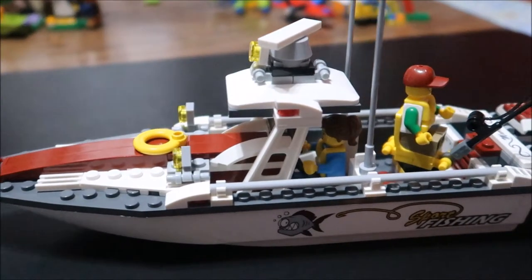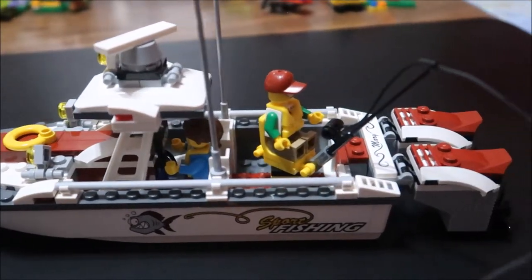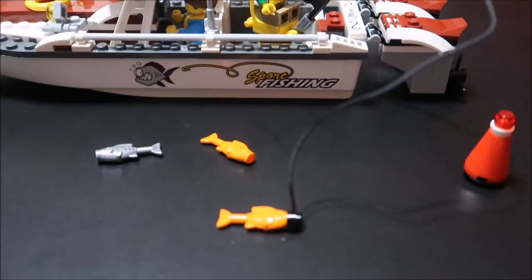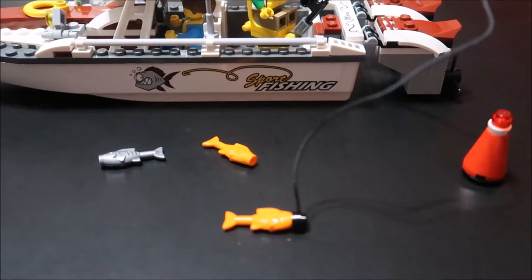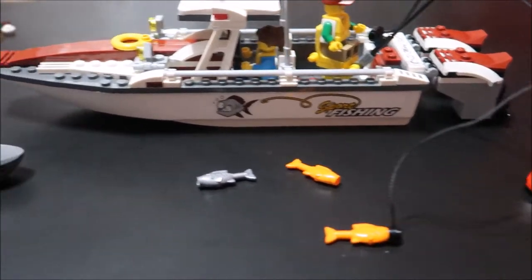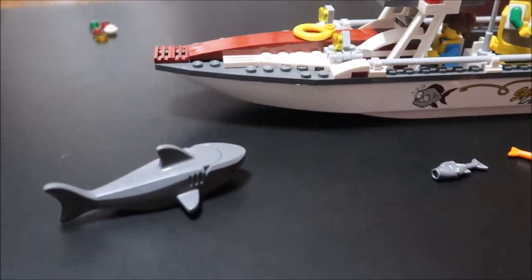All finished, with our minifigs in there, and one's even out there fishing a little bit — looks like he's caught a fish, one of the three they could catch. There's a buoy in case they decide to go swimming, but they do need to be careful because there's a shark out to possibly get them if they're in the water.